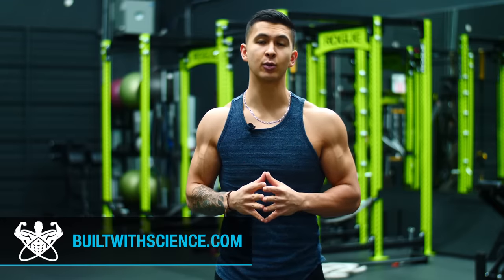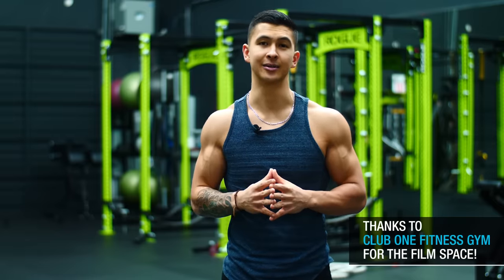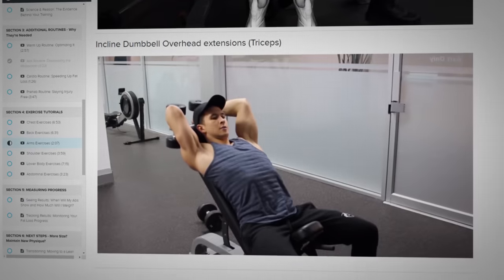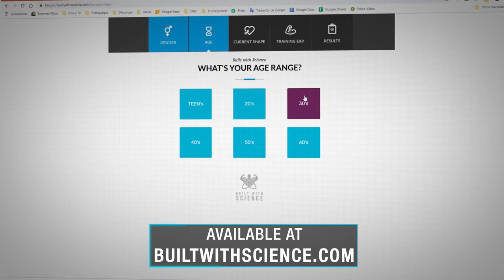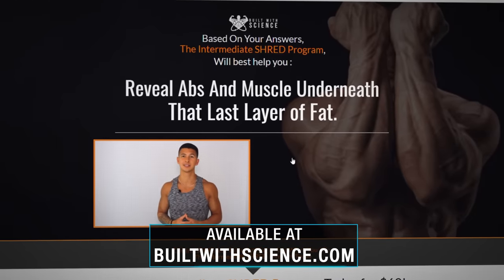When it comes to maximizing your time in the gym and building muscle most effectively, it's crucial that you not only have a reason behind each and every exercise that you perform in your workouts, but that you also pay close attention to how exactly you go about executing them — as the devil really is in the details. For a step-by-step program that takes care of all of the guesswork for you and shows you exactly how and what to work out week after week to build muscle most effectively with science, head over to builtwithscience.com to take the analysis quiz to discover which science-based program will be best for you.